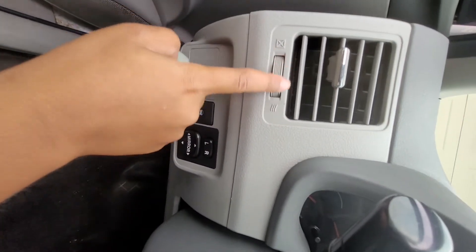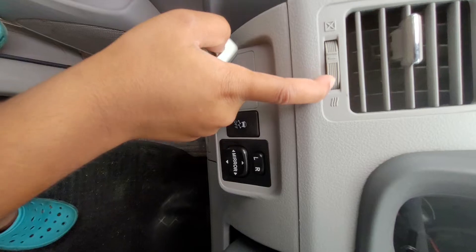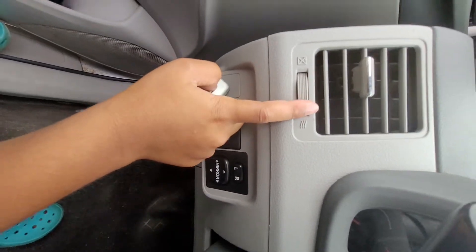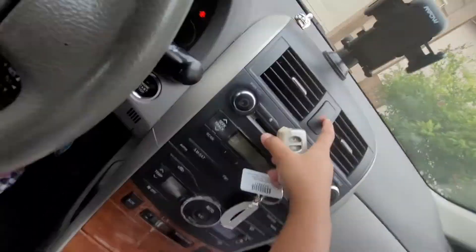Here's the air vent control. If it's here, no air will blow. If it's in the middle, some air will blow out. If it's at the top position, all the air will blow out through the air vent.